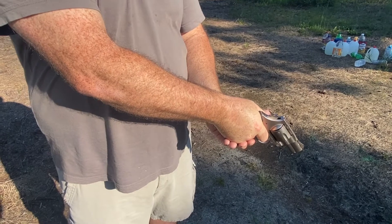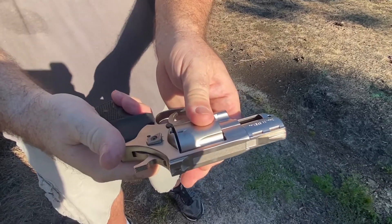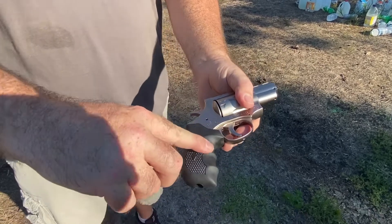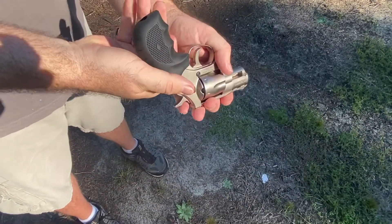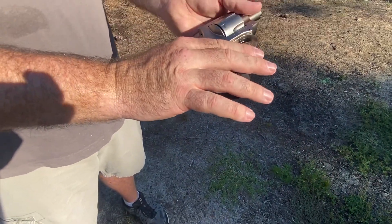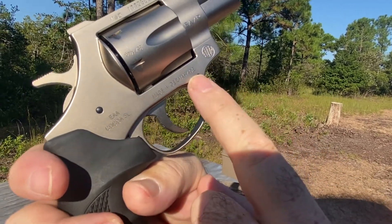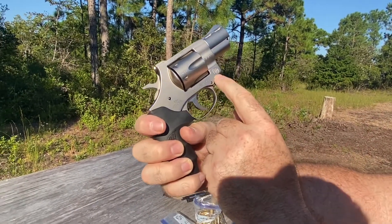Trigger isn't bad. Lock-up without the hammer back — there's maybe half a millimeter of movement; locked back it's roughly the same. The grips are rubber with finger grooves, which is nice — fits my hand fairly perfectly. There's a screw on the side for swapping out your grips. On the other side it says EAA, Cocoa, Florida, and made in Germany.